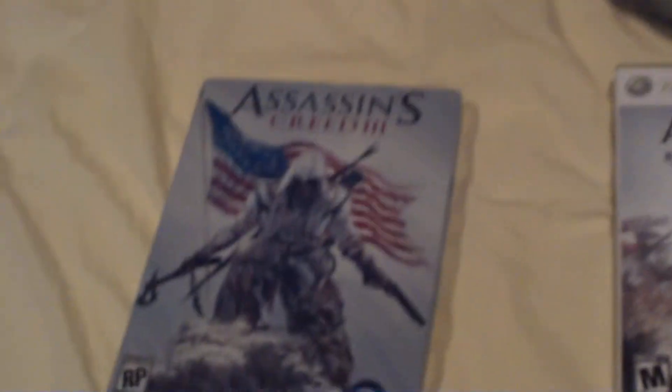Hi people, it's Shiggs here, and I'm doing a quick unboxing and review of the Assassin's Creed 3 game in Steelbook. I just got this in the mail today. It's actually my brother's, but let's not tell him that — I'm using his stuff.